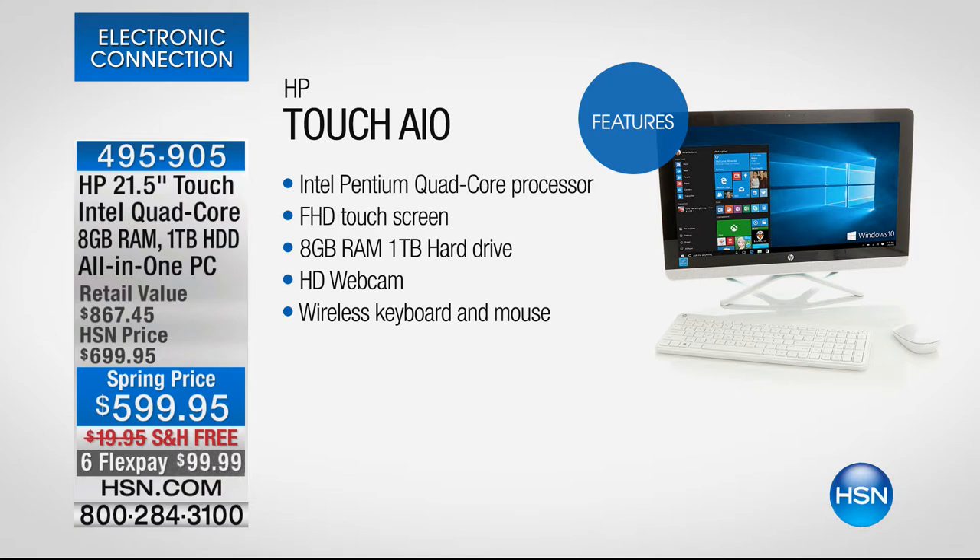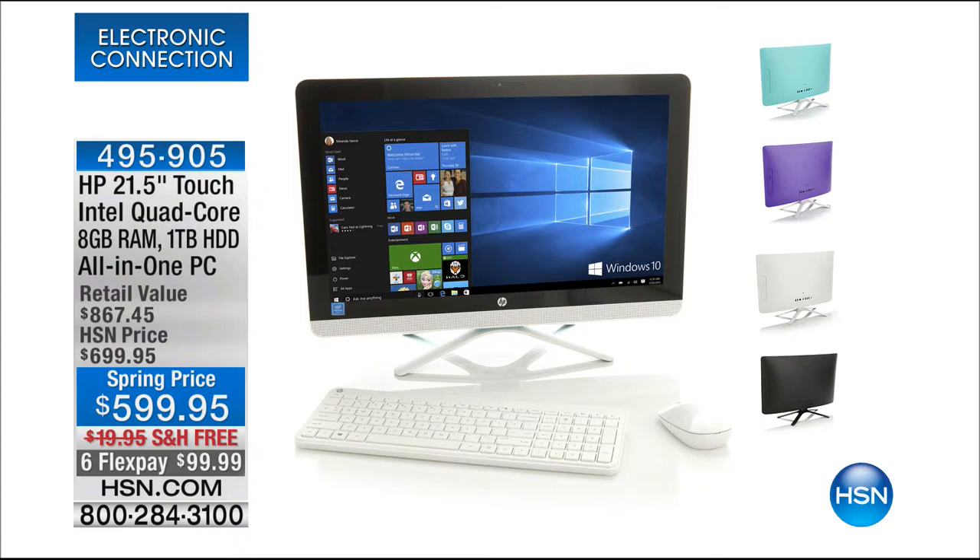$599.95. We have fewer than 200 in each colour. The colours available are black, white, teal, and purple. One of the things about computers is we're no longer hiding them away — they're the main hub. Imagine having a 22-inch HP. I told you it was going to be a red-hot show.